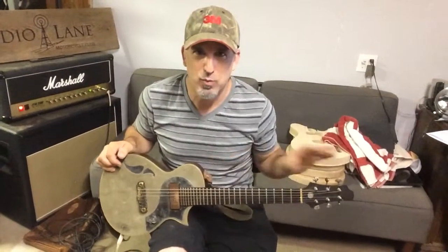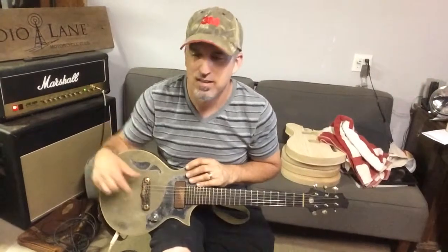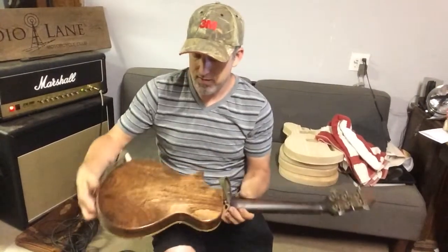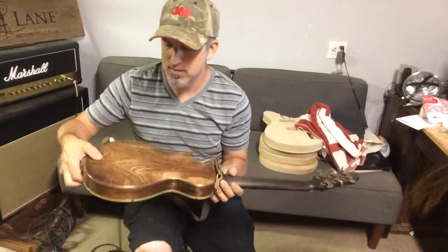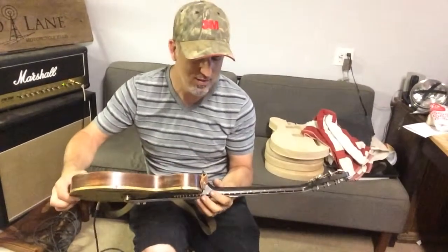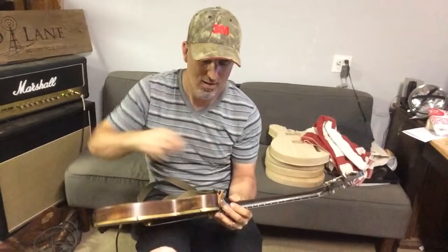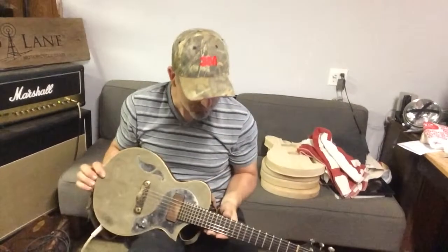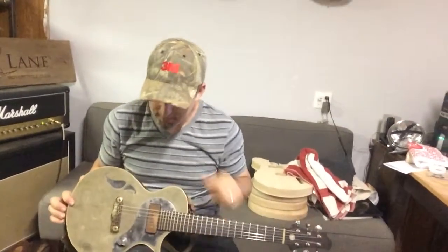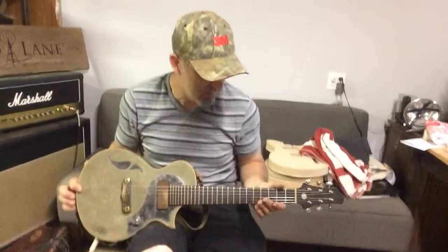All high quality parts: Waverly tuners, Schroeder Bridge and studs, and a one-off brass. Mahogany body finished in like an old gun finish — I wanted it to look like an old World War II gun. This is actually an M1 carbine sling from a World War II rifle. And this is a Lawler P90 pickup which I really like with this guitar.